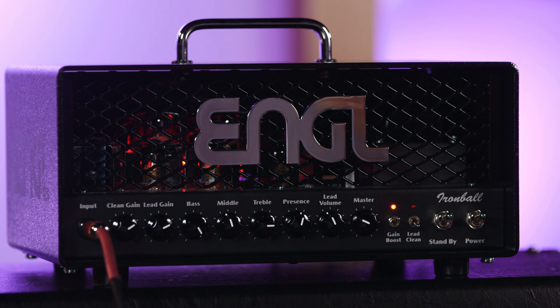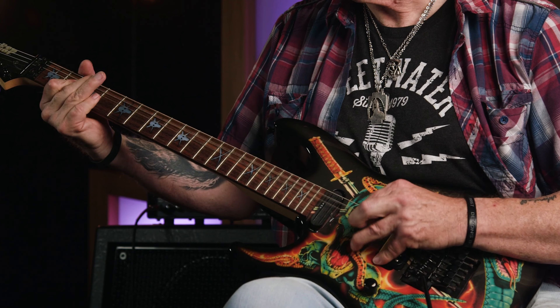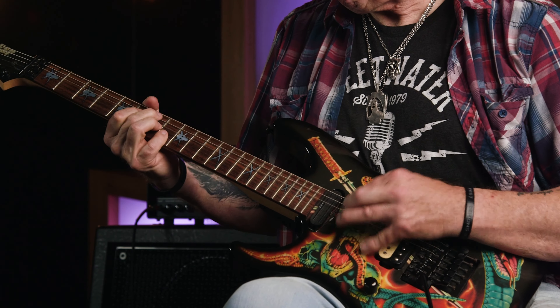And talking of those glorious tone-generating little glass bottles, the E606 has a quartet of ECC83s — or 12AX7s — in its front end, and a pair of EL84s in its power section.